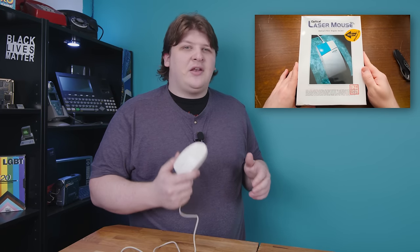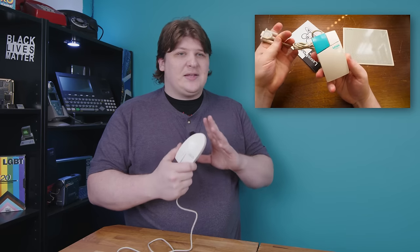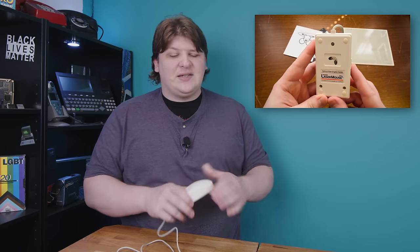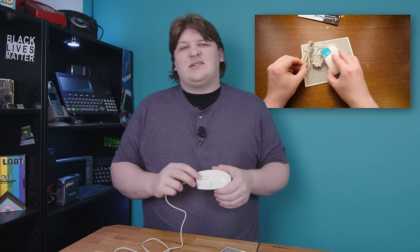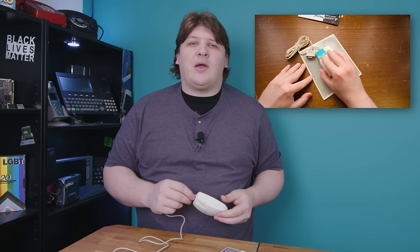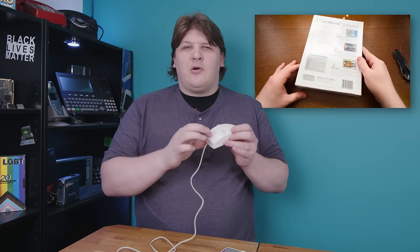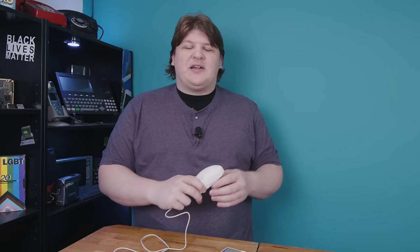Sometime before I released my video, LGR put one out where he showed off a different mouse, the LMOX2, that looks quite dissimilar and there's a lot of differences. It's got the sensors in different places, uses a completely different mouse pad, and yet there's enough similarities that I was positive these came from the same designer, if not the same factory. The most telling thing being that the third button on both mice performs the same bizarre special features.